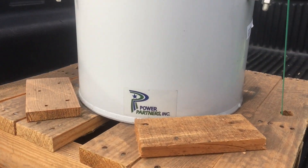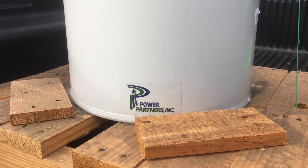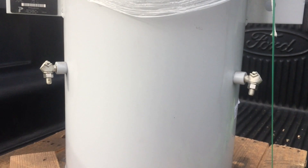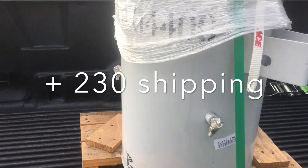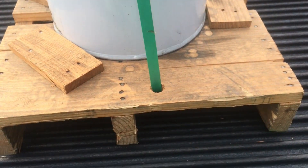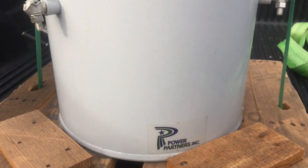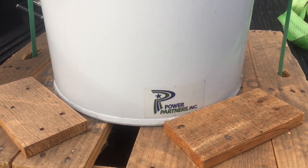It came up on my eBay feed randomly and I just couldn't say no. $299 is all this cost — compare that to several thousand to buy one from a manufacturer. And the only caveat to this transformer is right up here: this push ring here. I don't know if you can hear it, but it is cracked. I contacted the manufacturer and it is only $83 to replace, which is unbelievable.